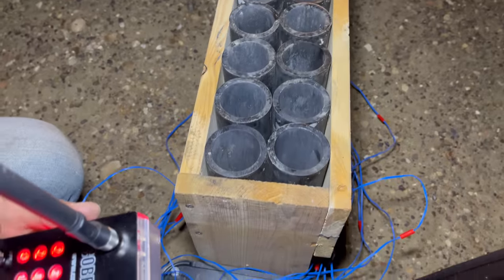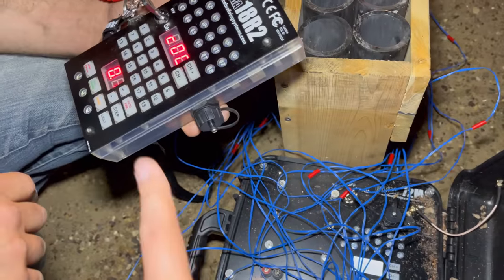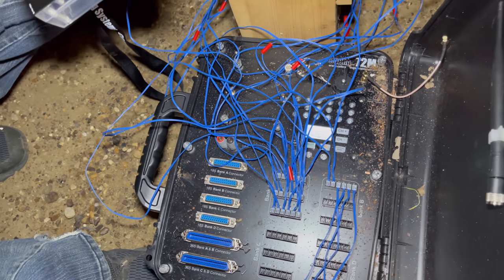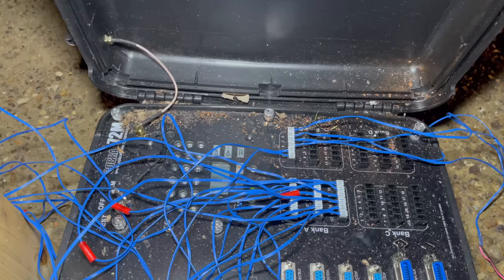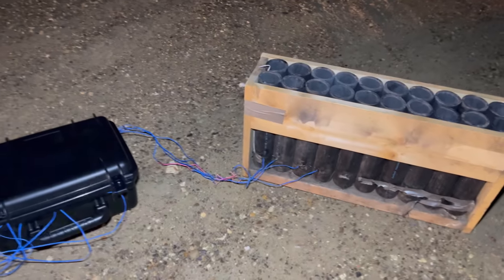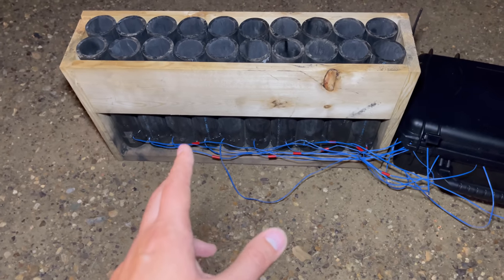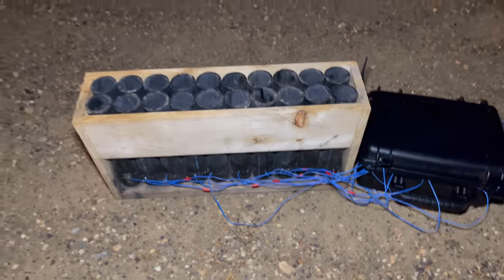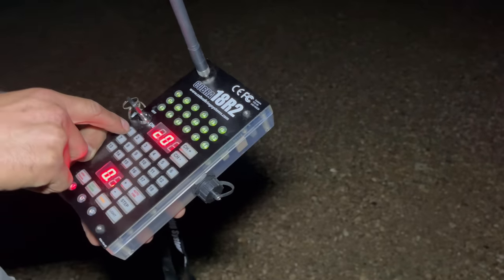We're out here and everything is set up and ready to go. Bank B here is actually channel 2, so on the 18r2 remote that'll show channel 2 right there. We have those two hits before the four shots on the finale — we've got green on 18, all green. We are ready to fire the 24 canister shells out of these racks. Four shots go up for the finale, and we have two different paces: ten shells at two seconds and the other ten shells at one second.